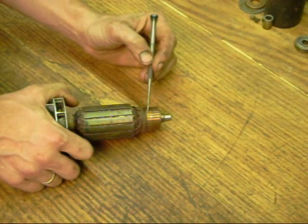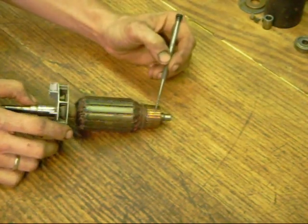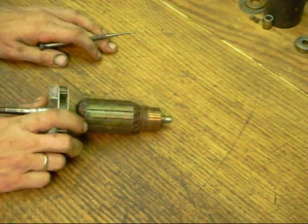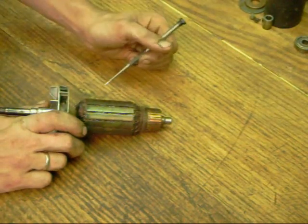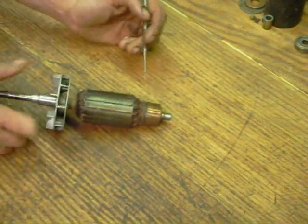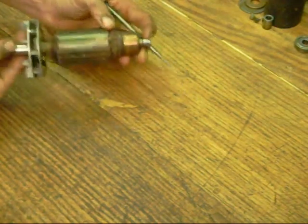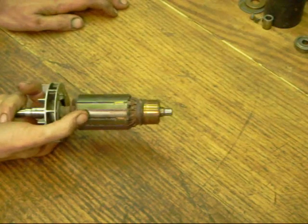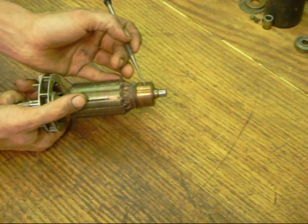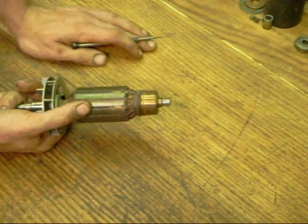What you're listening for is one click per revolution of the armature, which would indicate that one of your commutator bars has either pulled loose from its backing or has been ripped out. That's what's commonly called a 'burnt up' tool. This armature's windings are long and dark — it's actually in need of rewinding. In that condition, one of these commutator bars would either have a shiny broken edge or be completely missing.